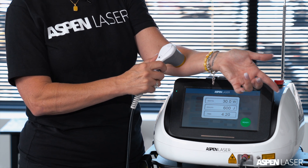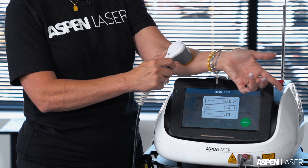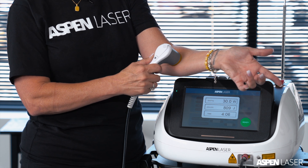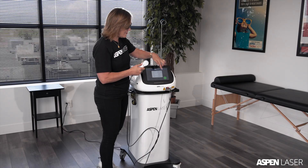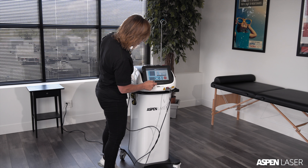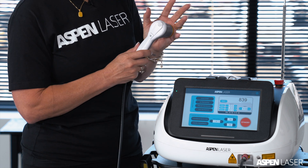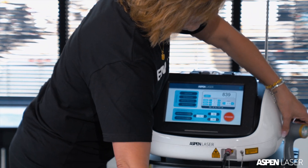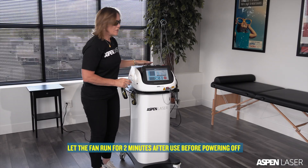Apply firm pressure to blanch blood and lymph away from the target area. When you move and reposition the handpiece, pick it up slightly and return to the top to start again. To disarm the laser, press the handpiece button once — you'll still have a guide light but it's not actively firing. Then press the arm button to fully disarm: the button returns to red, the laser is off, and the guide light is gone. Place the handpiece in its holder and get the fiber optic cable up off the floor to prevent damage. Treatment is complete.